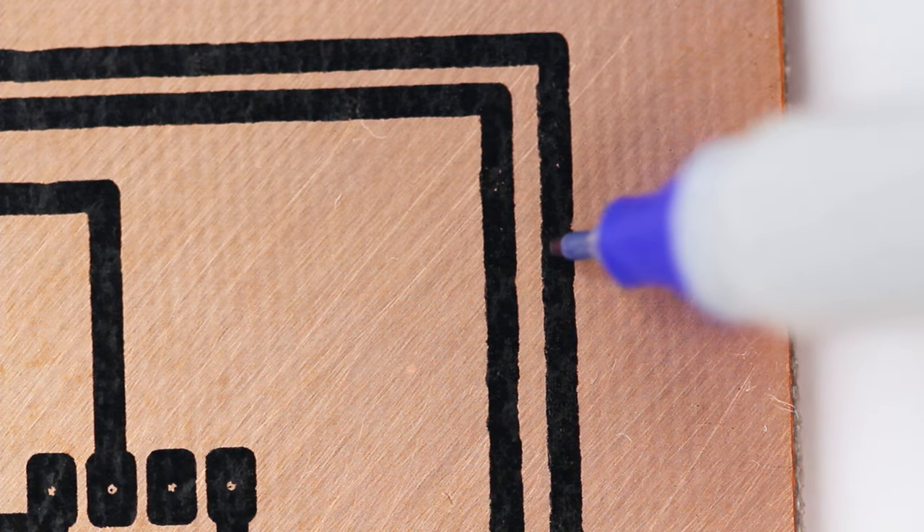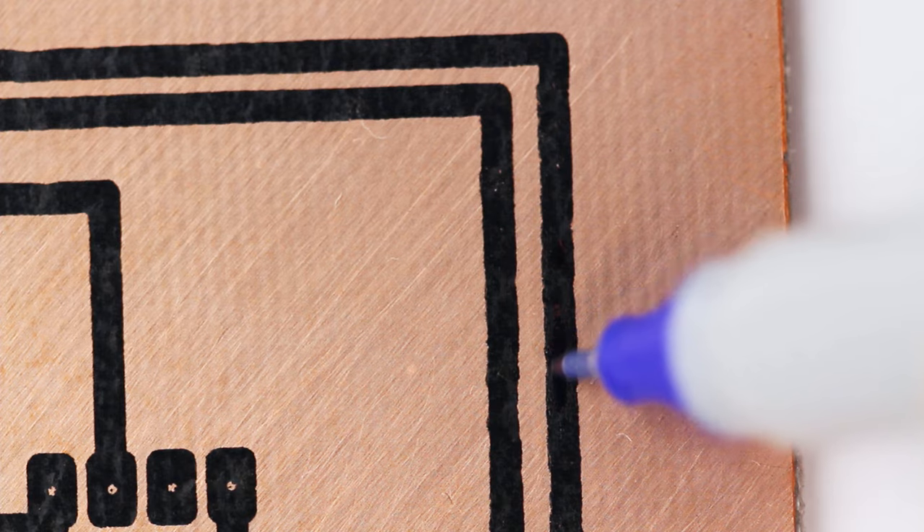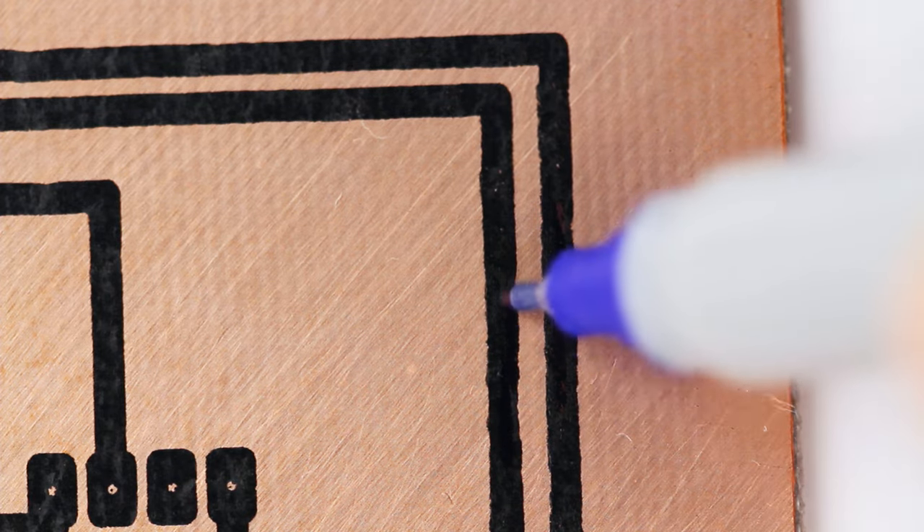Use a magnifying glass to inspect the traces. If you find any pits or cracks, get a Sharpie out and fill them in.